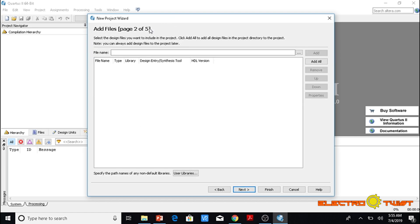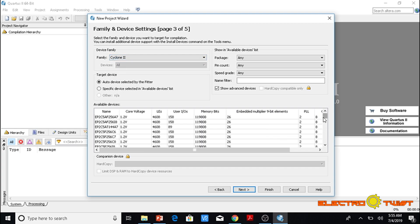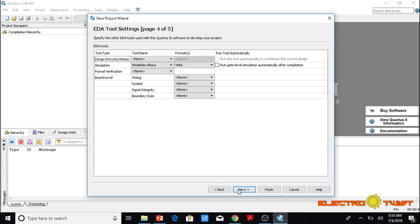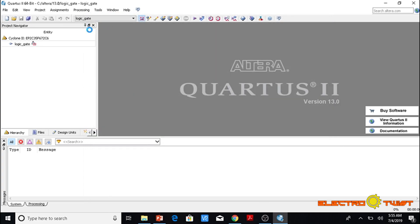It is asking us to add some files, but there are no additional files for this project, so we will skip it and click Next. Now it is asking us to specify the actual FPGA that is going to be programmed. Since it is a Cyclone 2 and the board number is EP2C35F672C6, we double-check it, click Next, skip, and finish. Our project has been successfully created.